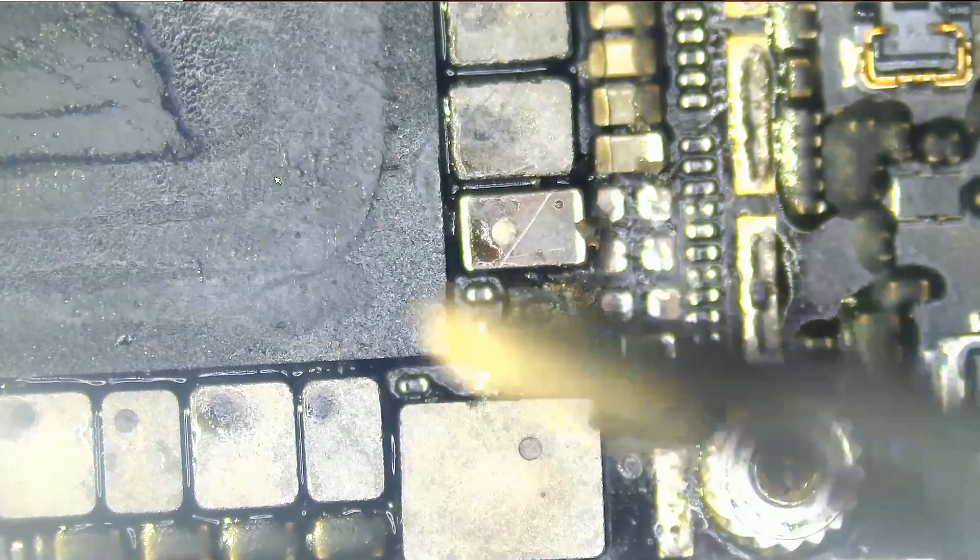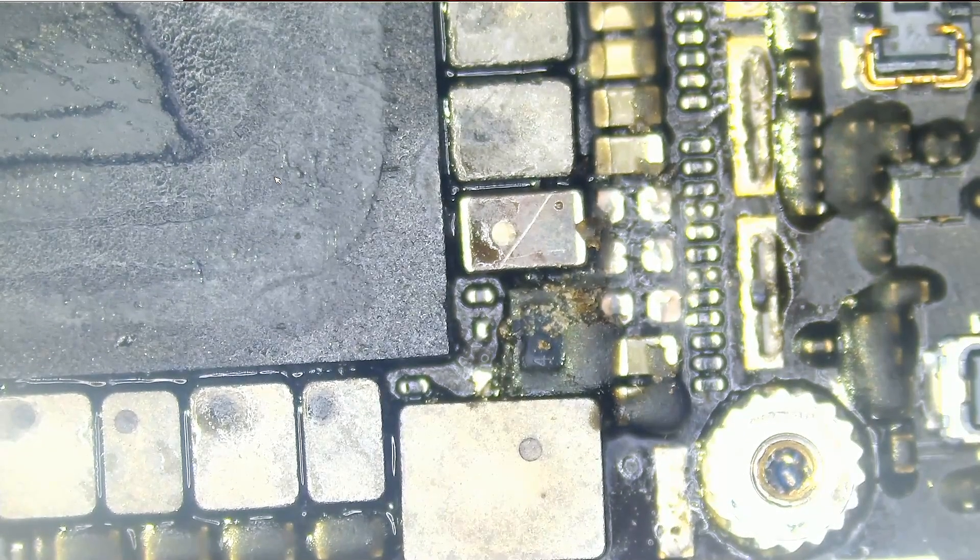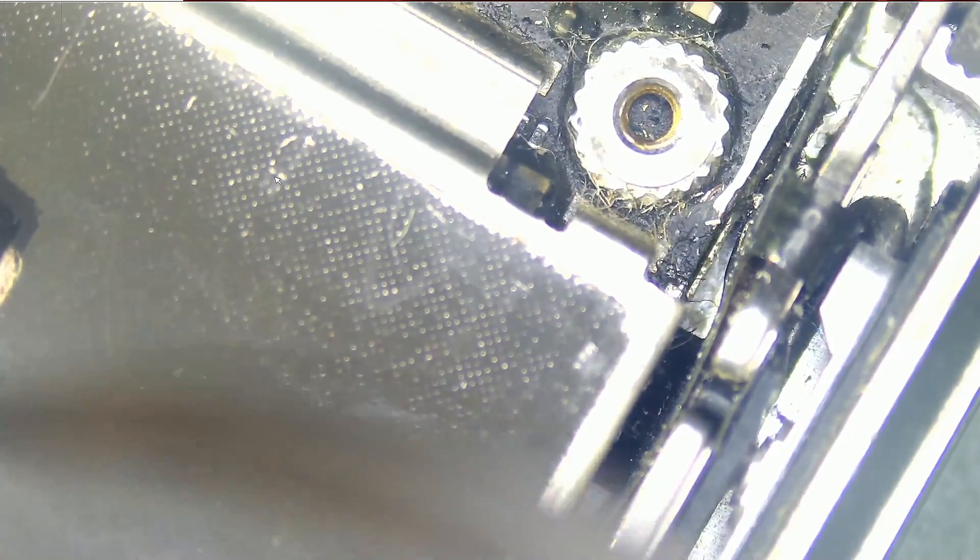We're going to replace all three capacitors and the diode, and our backlight circuit should work. I have a donor board here — we're going to take the diode and capacitors from this board. But first we have to remove the shield.